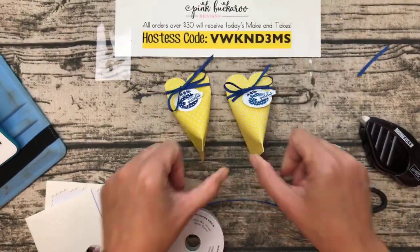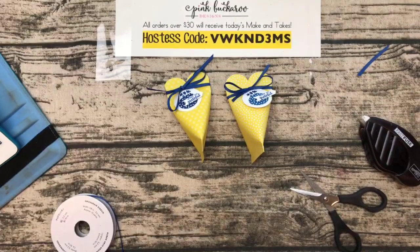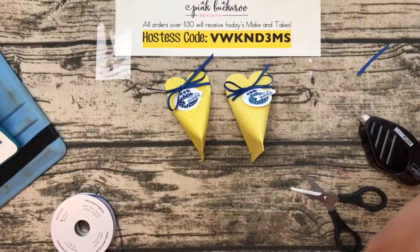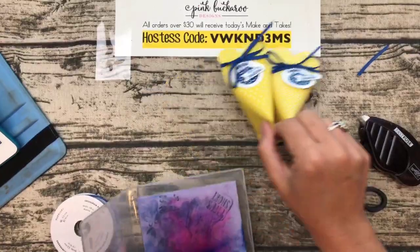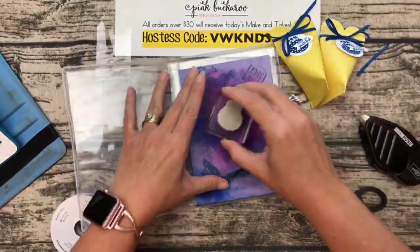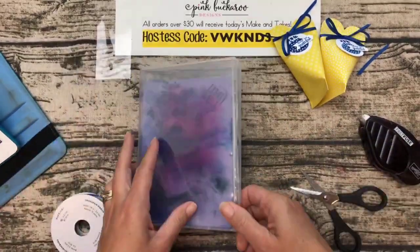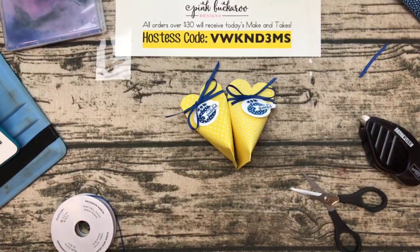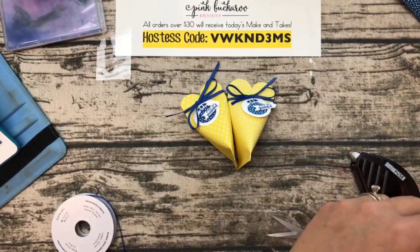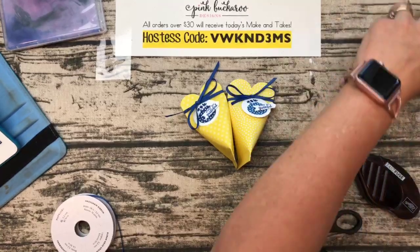I'm glad you guys like them! I'm going to use my chamois to clean up. How many of you have ordered the Simply Chamois yet? I've ordered several — I want them in every part of my office so I don't have to go looking for them. At eight dollars they're pretty affordable. Alright, Project 1 is done — let me make room for Project 2.